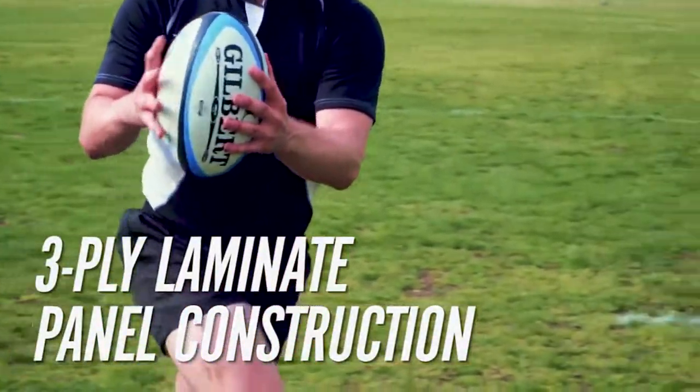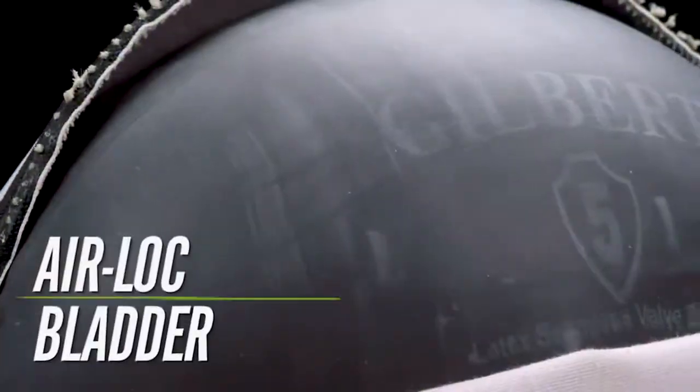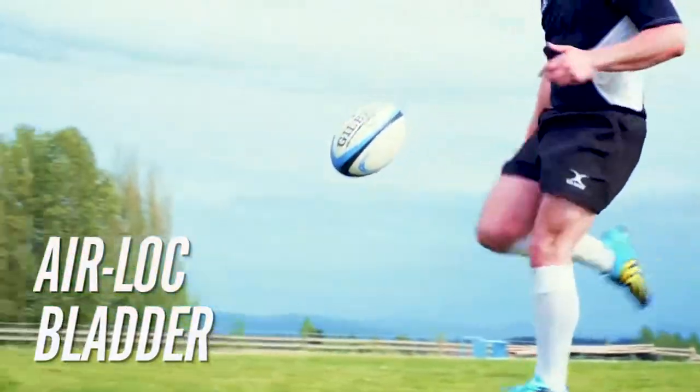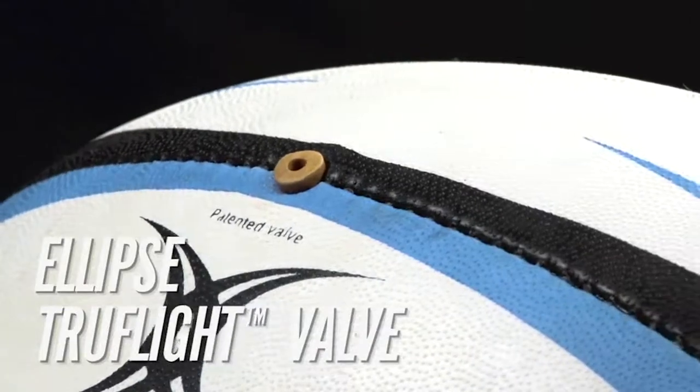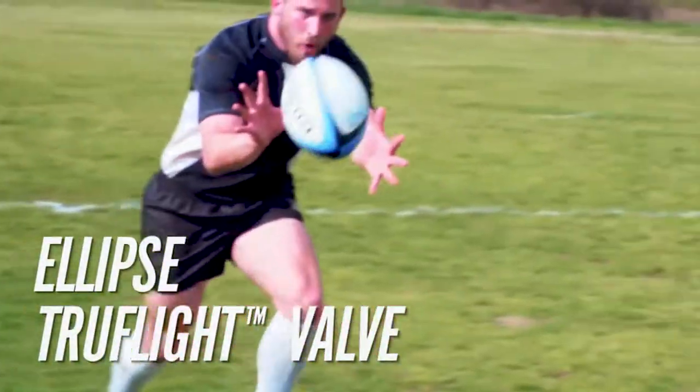holding its shape better than 2-ply construction and performing better on longer kicks and passes. The copolymer airlock bladder improves air retention and enhances energy transfer. The Omega Match Gilbert ball utilizes the Ellipse TruFlight valve, which redistributes weight along the seams of the ball to improve rotational stability, resulting in greater accuracy.